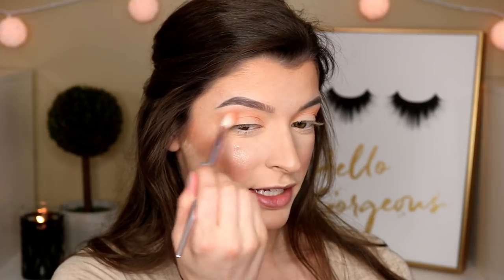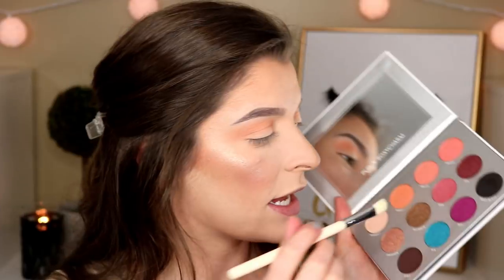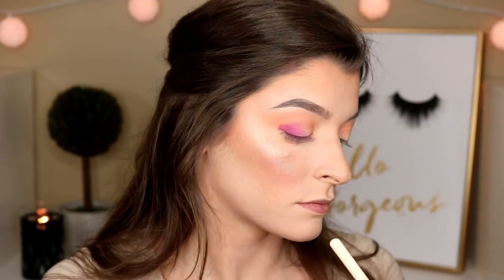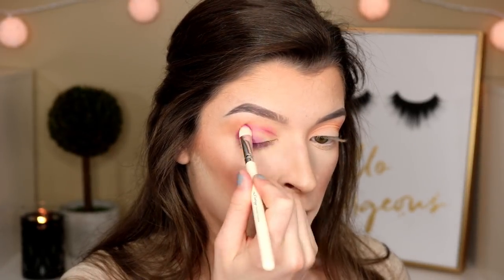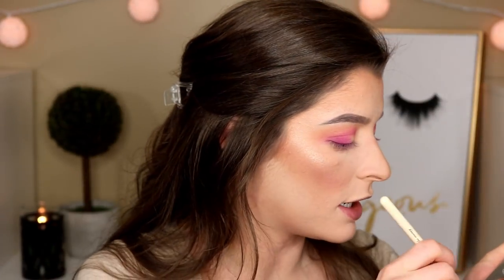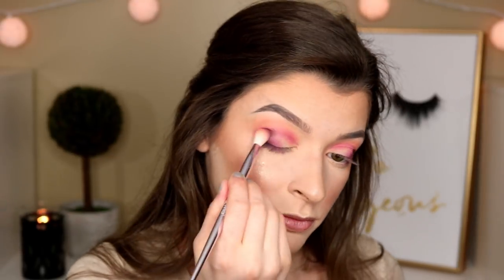That color blended out really nicely — cute orange tone. I'm going to take the step two angled brush from the brush set and pick up this dark purple. Then I go in with the step one regular shadow brush and pick up this chocolate shade. This eye look is going downhill though — they just don't want to blend.